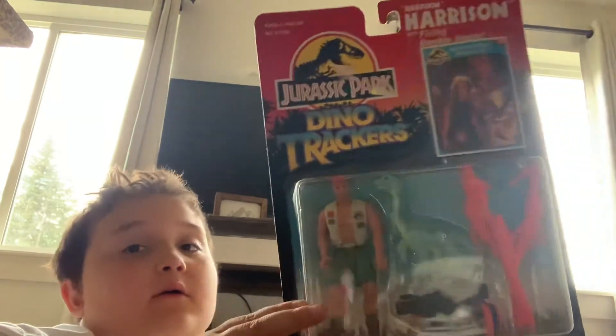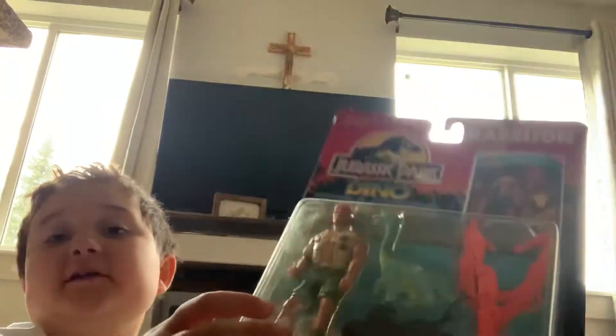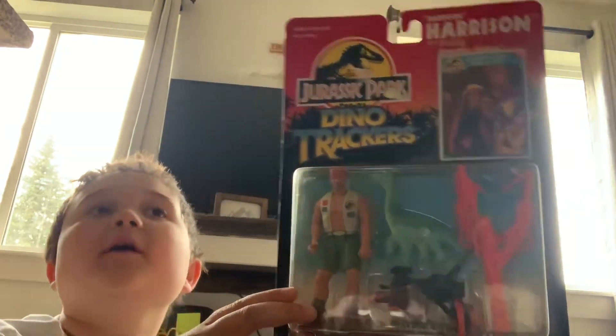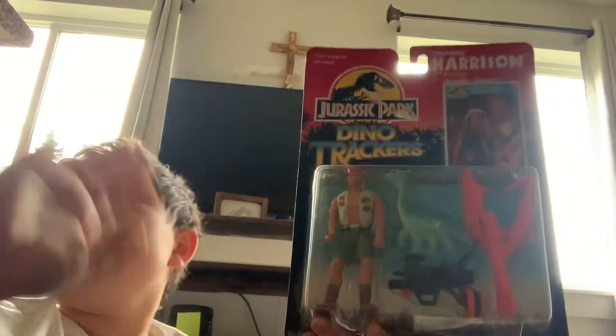Well, that's all I have for today. And you do know why — my favorite movie is Jurassic Park. But that's all for now!